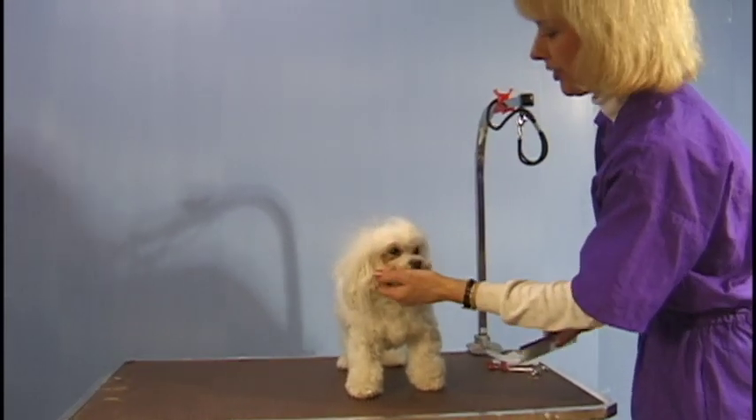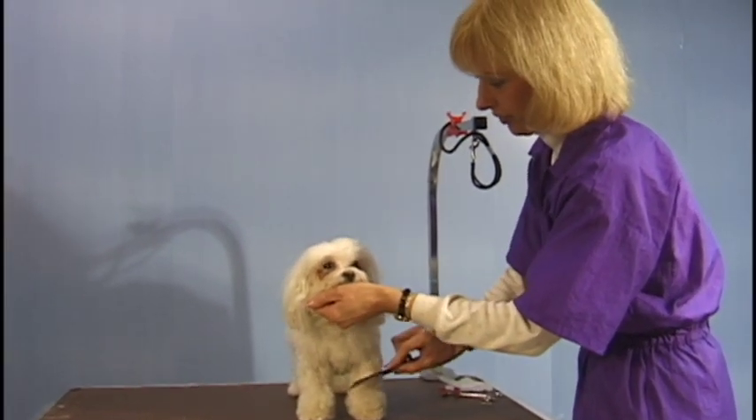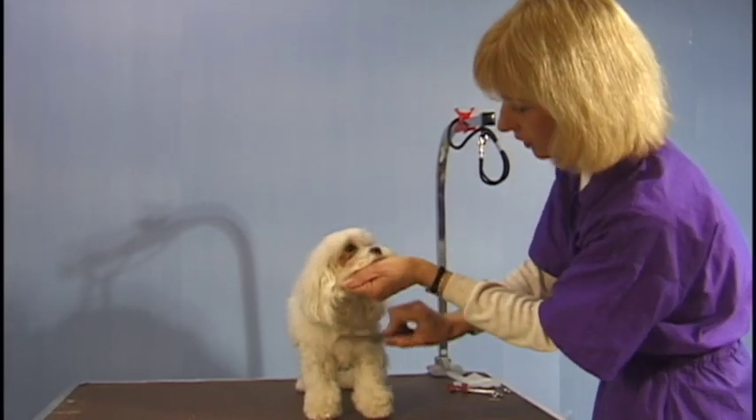Doobie, she's been — all the fundamental work has been done. She's been bathed and shampooed and fluff dried, and all the tangles have been taken out of her coat.